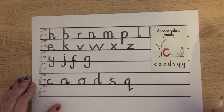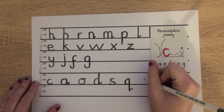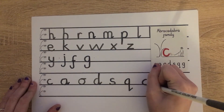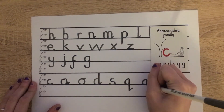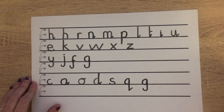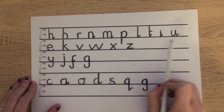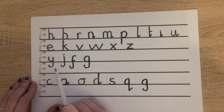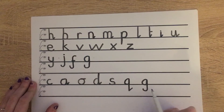And then our last one which is G. Starting at scared monkey again: pull around, push along the ground, up, down, on down and pull around to catch a fish. And there we have our jumper family, window cleaner family, squirter family, slider family, fish family and abracadabra family.